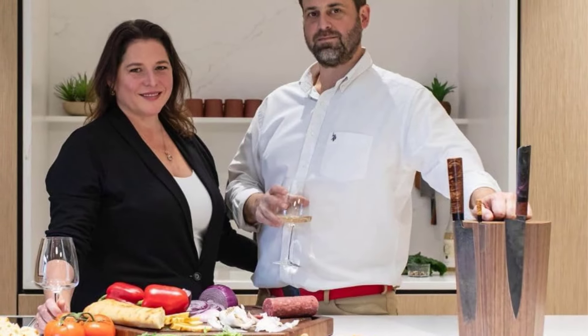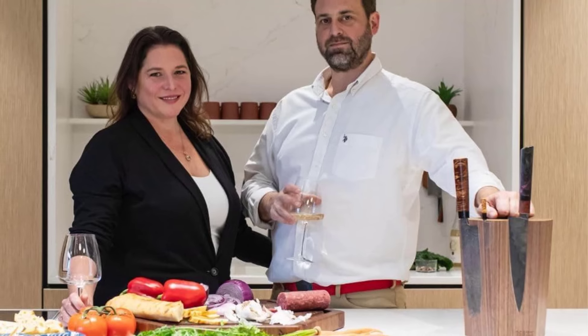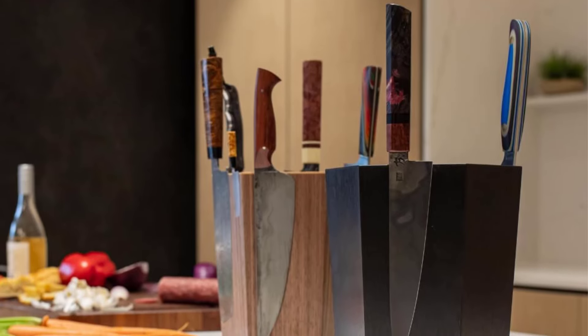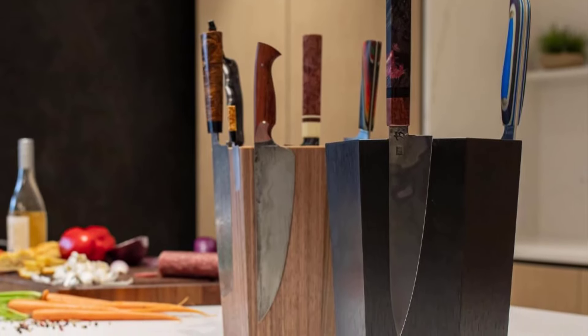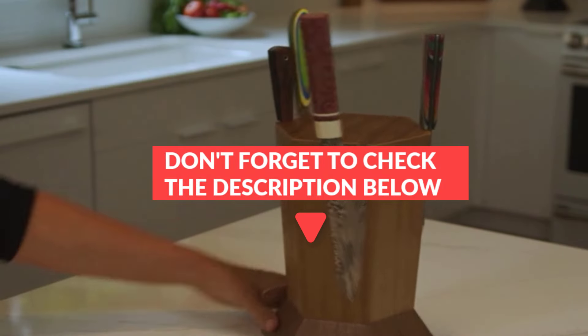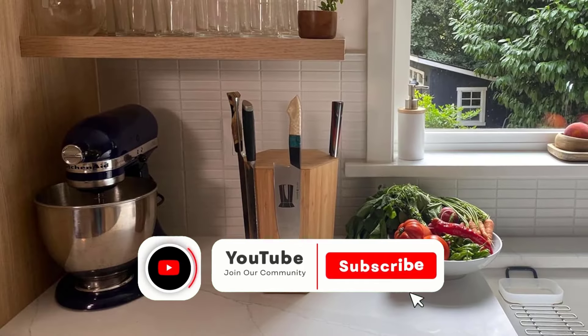While it occupies a bit of counter space, we appreciate its clever design, which made it easy for us to grab knives while cooking. The robust magnet keeps everything securely in place, simplifying organization and retrieval for us. We recommend it for cooking enthusiasts who appreciate earthy, wood-centered vibes and have a noteworthy set of knives to showcase. Though it's the most expensive option on our list, we love how this model combines style and functionality.